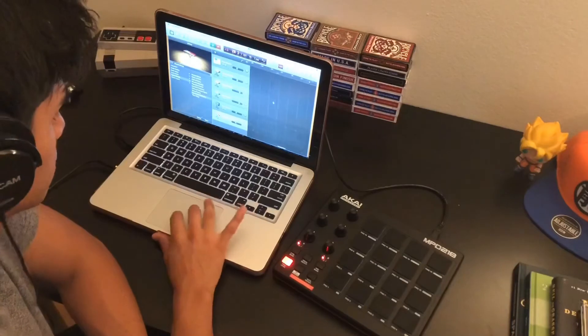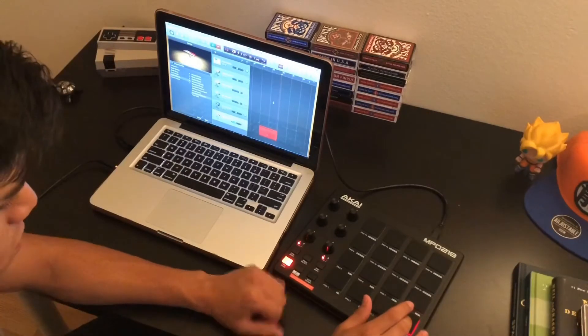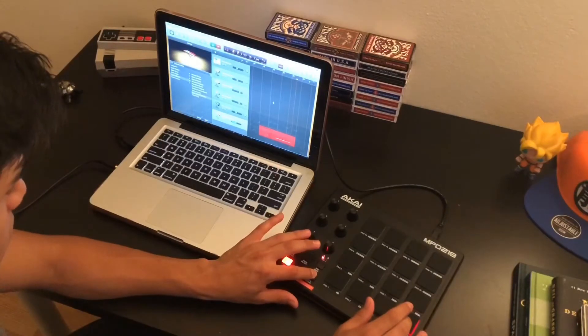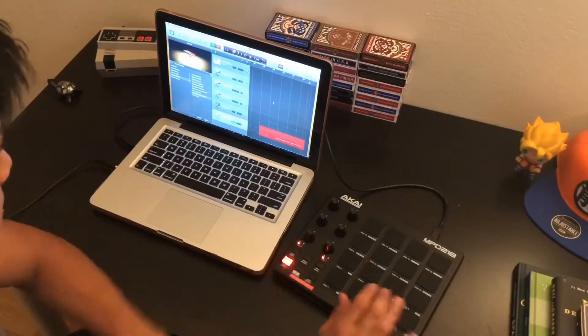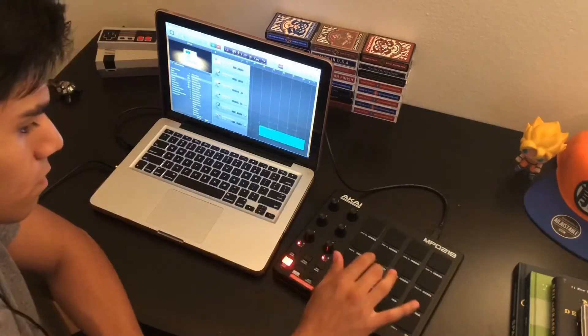For this, I'm using one, two, three, four, five, six different things. And this is the Synth Burst Patterns. I'm using the Note Repeat feature on the MIDI controller, which is what's making it last longer.